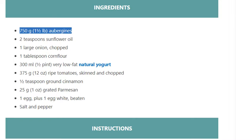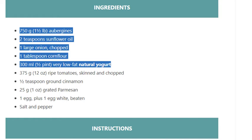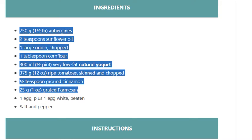...aubergine, 2 tsp sunflower oil, 1 large onion chopped, 1 tbsp cornflour, 300 ml (½ pint) very low fat natural yogurt, 375 grams (12 ounces) ripe tomatoes skinned and chopped, 1½ tsp ground cinnamon, 25 grams (1 ounce) grated parmesan, 1 egg plus 1 egg white beaten, salt and pepper.